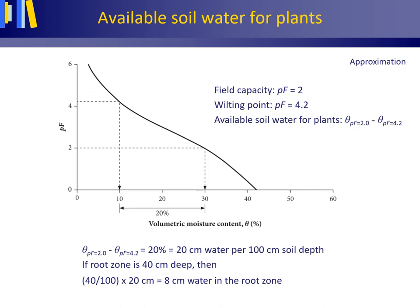This figure explains how to approximate the available soil water for plants from a soil moisture characteristic. Water held at suctions between PF 0 and 2 percolates to the water table and is unavailable to plants. Water held at suctions larger than PF 4.2 is also unavailable, as just explained. Thus, the portion of soil water available for plants lies between PF values of 2 and 4.2, determined by subtracting the volumetric moisture content at PF 4.2 from the volumetric moisture content at PF 2.0.